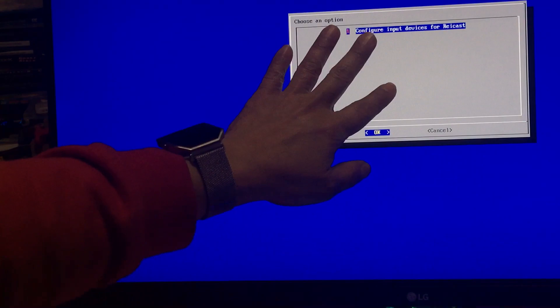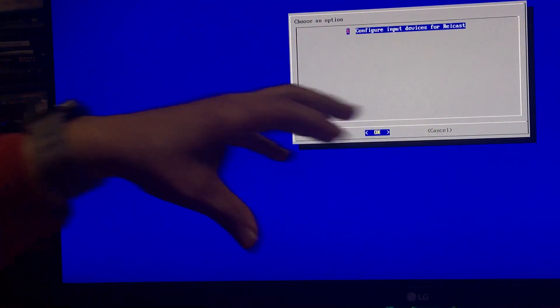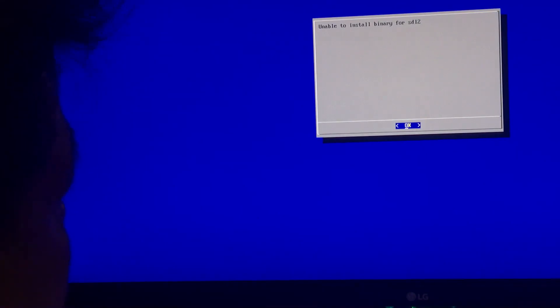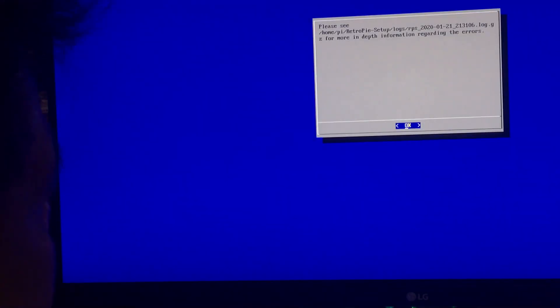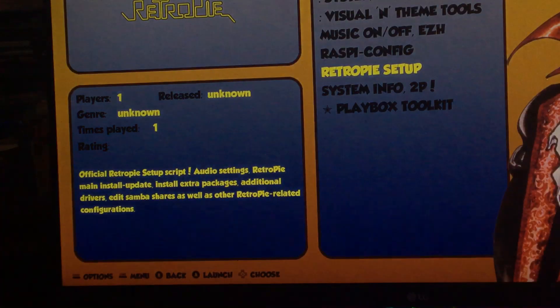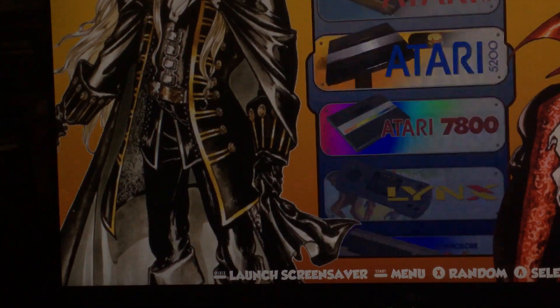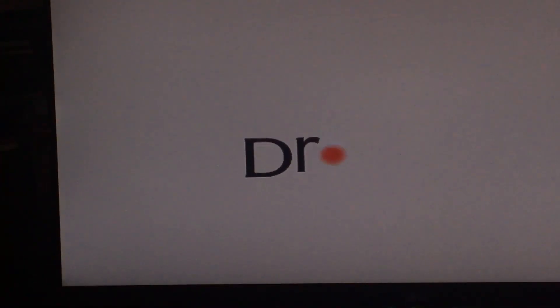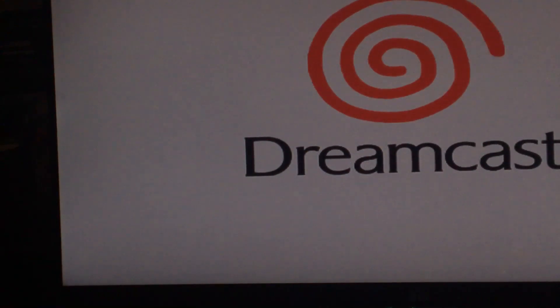If you want to configure a second joystick, continue and say okay. The first one I picked four — this one I'm going to pick five. But I'm not going to configure this one because I'm going to physically turn it around instead. That's all you have to do for your joystick. Press B to get out and go back to your Dreamcast. Now my direction buttons should be correct — left is left, down is down.